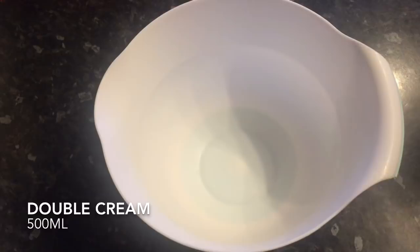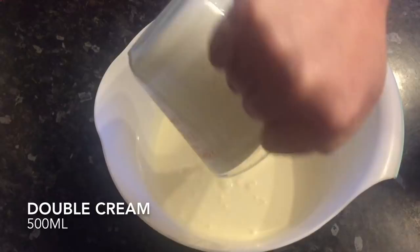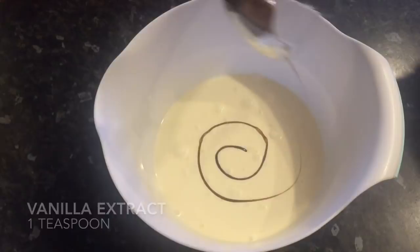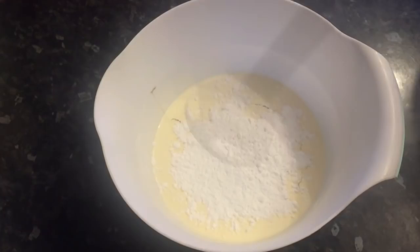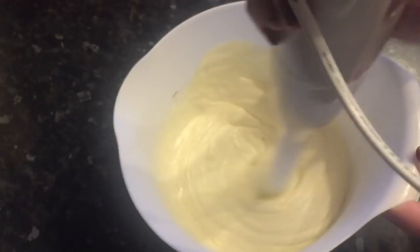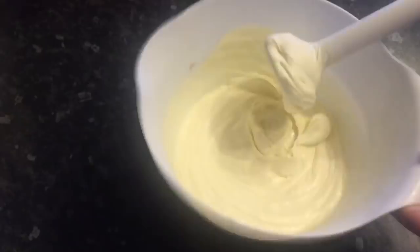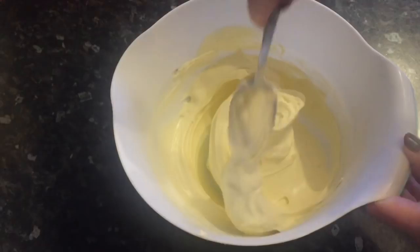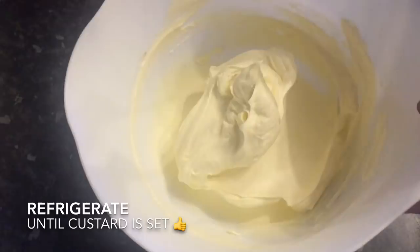Whilst that's doing its thing, you can get on with your cream topping. Pop 500ml of double cream — or heavy cream, depending on where you're from — into a bowl. Add a teaspoon of vanilla extract and two tablespoons of icing sugar, also known as confectioner's sugar. Get in there with a hand whisk or hand blender and keep going till it's nice and thick — probably about 30 seconds. It goes from runny to thick very quickly, but you don't want to overdo it or make it too stiff. You are going to be spreading it over your custard, so something that holds its shape but isn't like concrete is ideal. Pop it into the fridge until your custard is set.